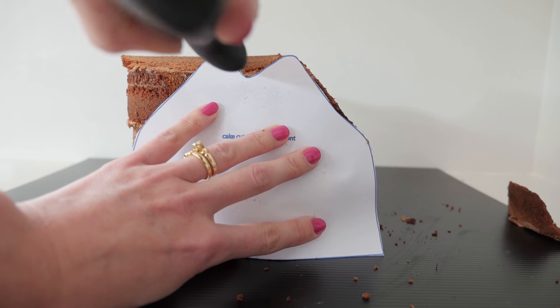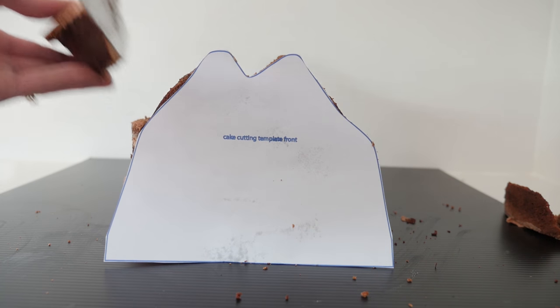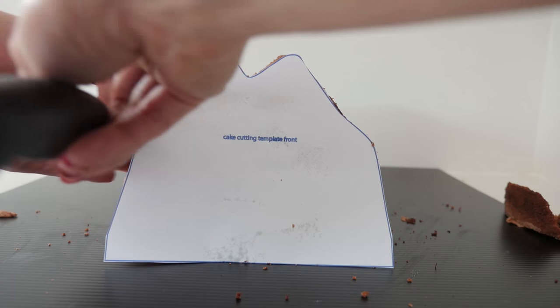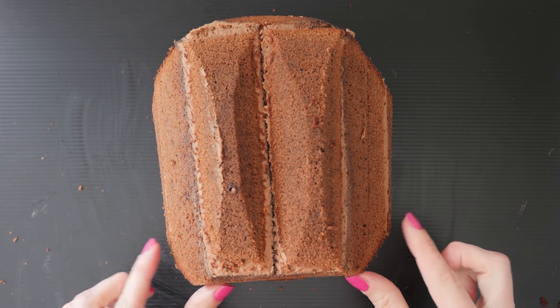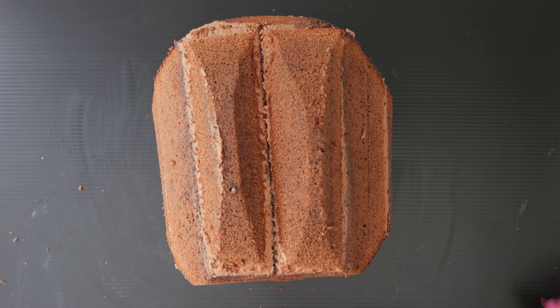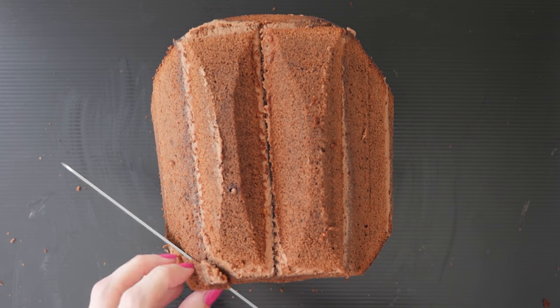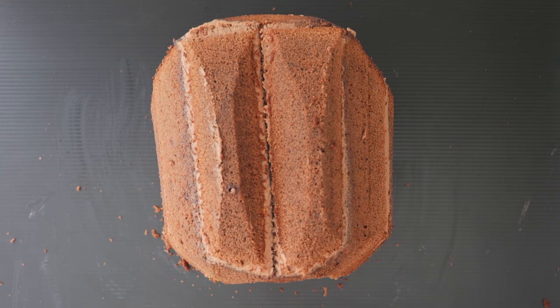Cut off a triangle from one side just following the line, then cut a little wedge from the middle on the angle shown, and then a triangle from the other side. That gives us a pretty nice basic shape across the top but the corners make the hat still look a little bit box-shaped. So take your knife and shave off a little at a time just to round out those corners of the hat.